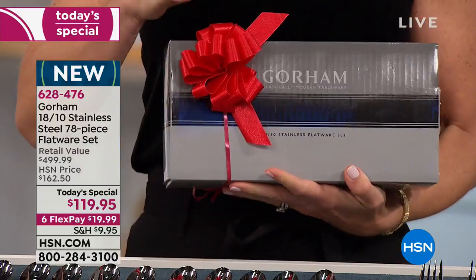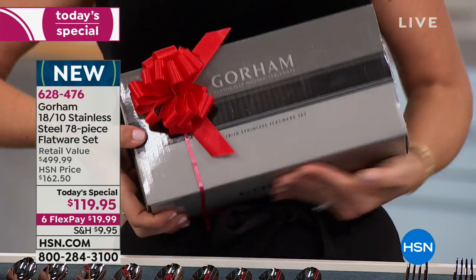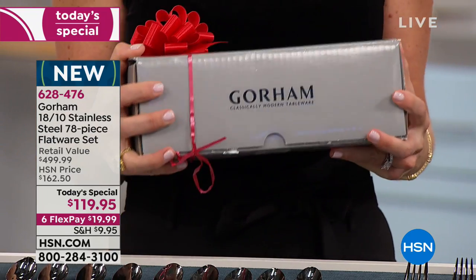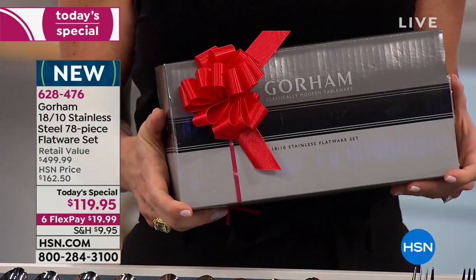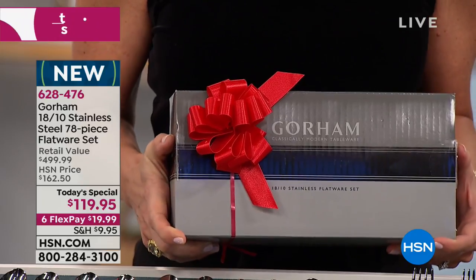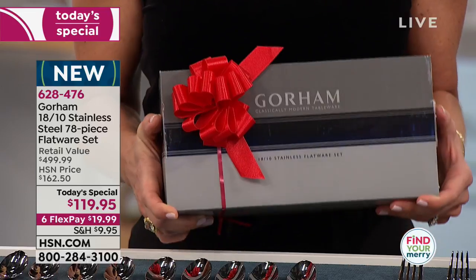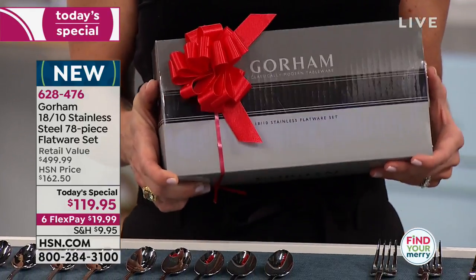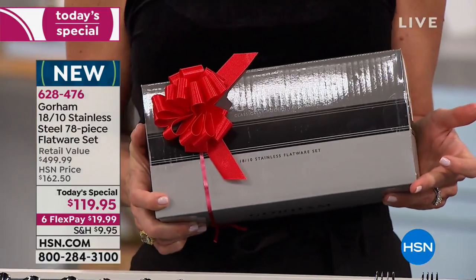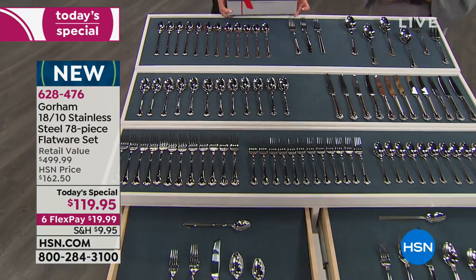The ribbon is not included, but look at this beautiful heavy-duty gift box holding all 78 pieces. Think about how much time you spend decorating and preparing food — you want it to look gorgeous when guests arrive. And for people married 20 years — I just hit my 20th wedding anniversary — a new flatware set would be a wonderful gift. Imagine having 12 people over for a barbecue or football game and having enough spoons for the chili.